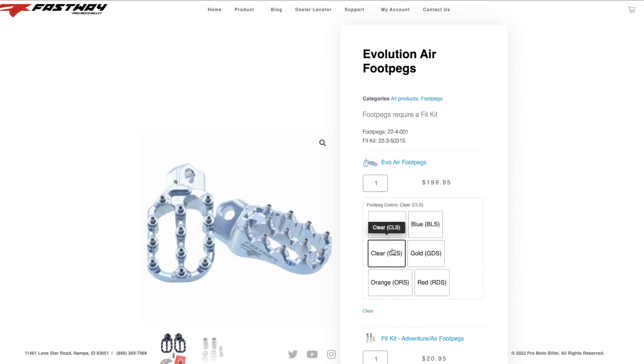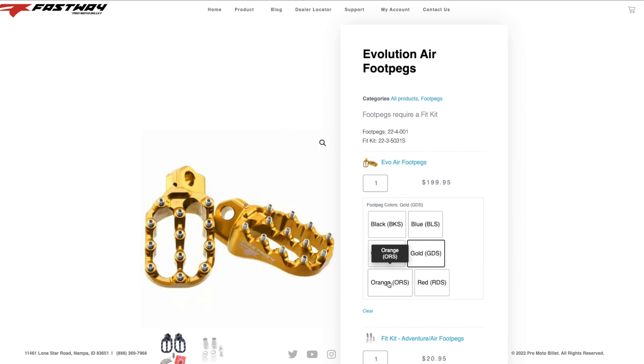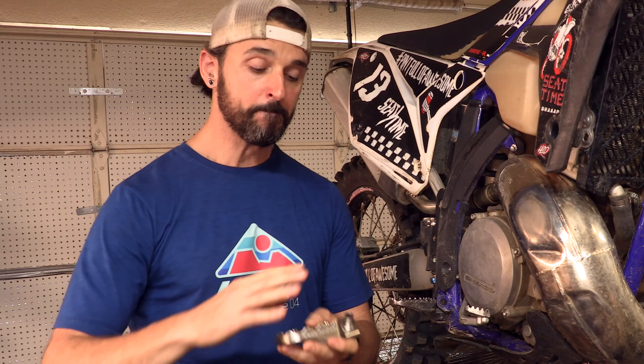We are getting ready to install the Fastway Evolution 4 pegs. These are the steel pegs. If you were to get the Evolution 4 air pegs, those are made out of aluminum. They say that these are supposed to be indestructible. Now if you look at my pegs currently and back at any of the video footage of me riding, we're gonna put these bad boys to the test.